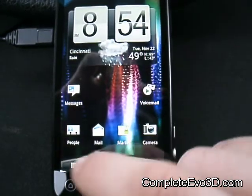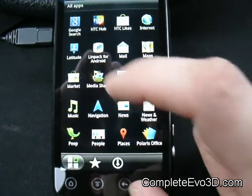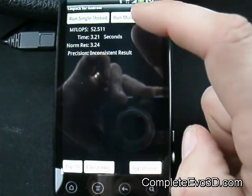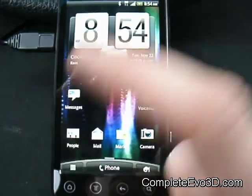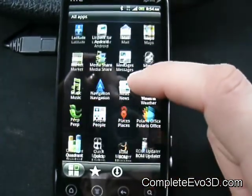On my LNPAC scores — this is not overclocked — my LNPACs were between the mid-high 40s to mid-50s. The Quadrant score wasn't all that great; it was 61 on the LNPAC. The Quadrant scores were about 2000.